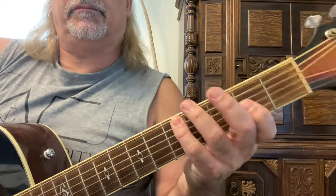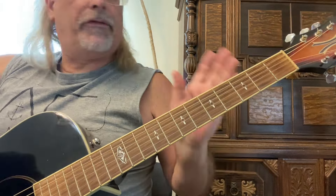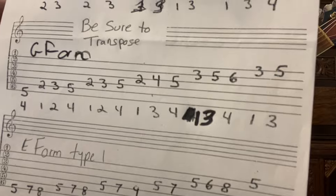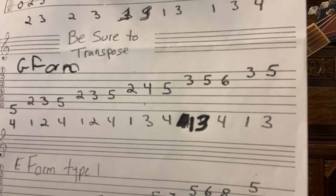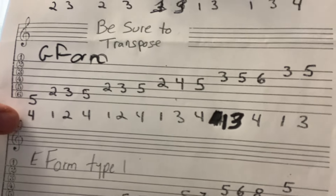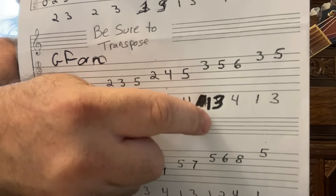One-two-four, then one-three-four, one-three-four — be sure to go backwards as well. This is called G form, an A minor scale. Be sure to transpose — you can play it in 11 other keys once you learn this pattern. We'll go over two or three positions today. Memorize that pattern: over here it's just one-three-four. Sorry about the messy handwriting — I changed some fingerings because I thought it was better.